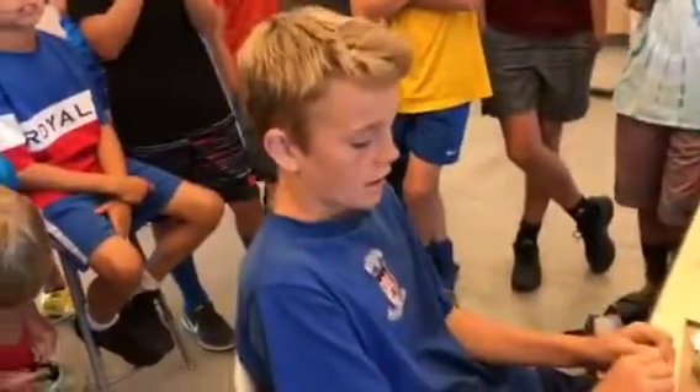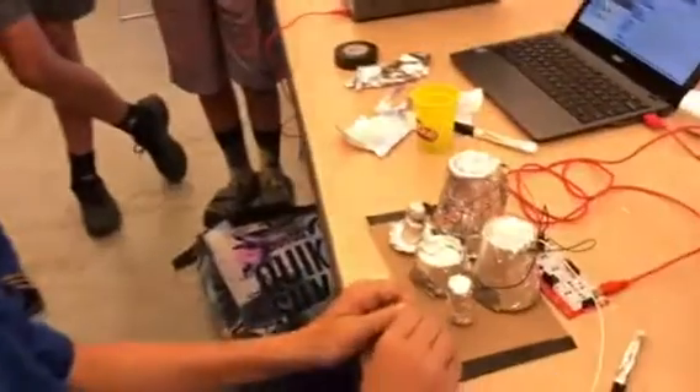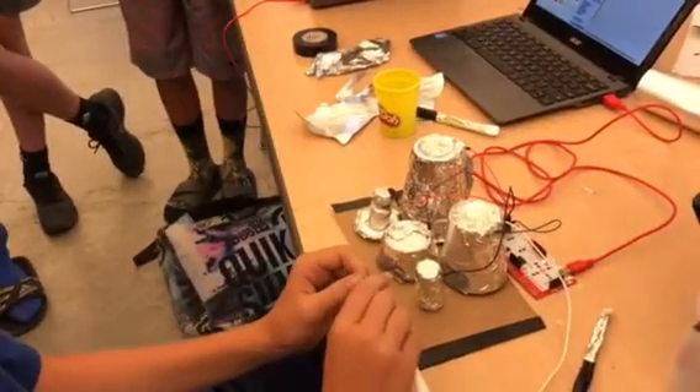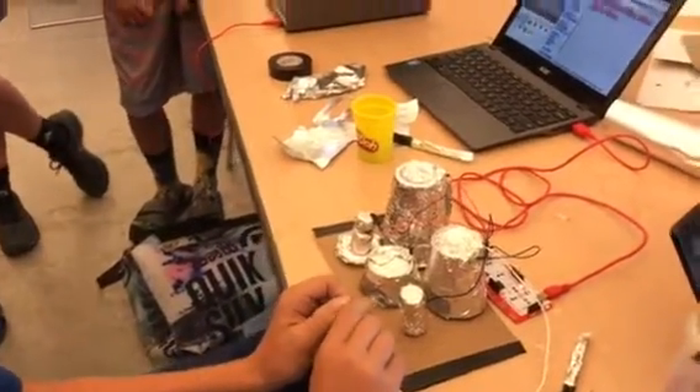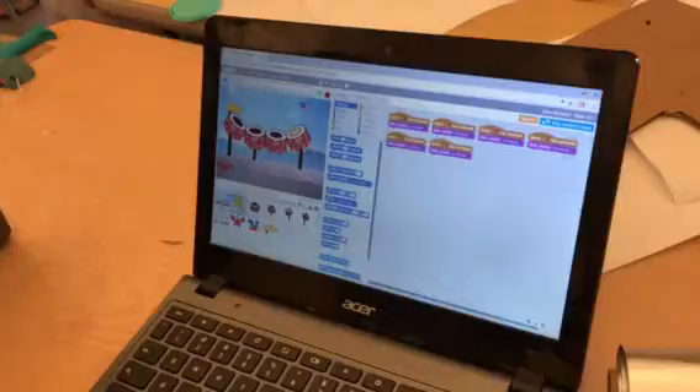I'm Kelly and I made a drum set out of paper cups, plastic cups, and corks. I also made a Scratch code to go with it.